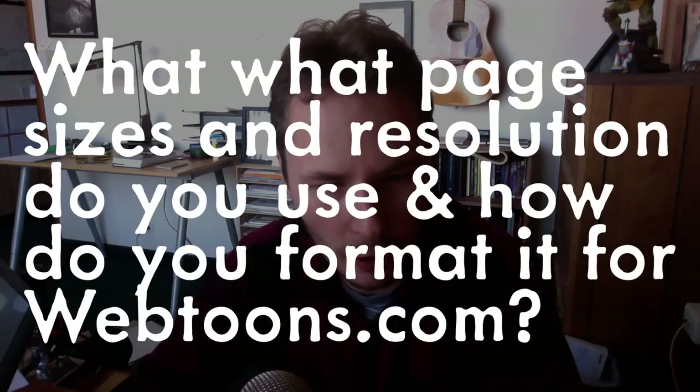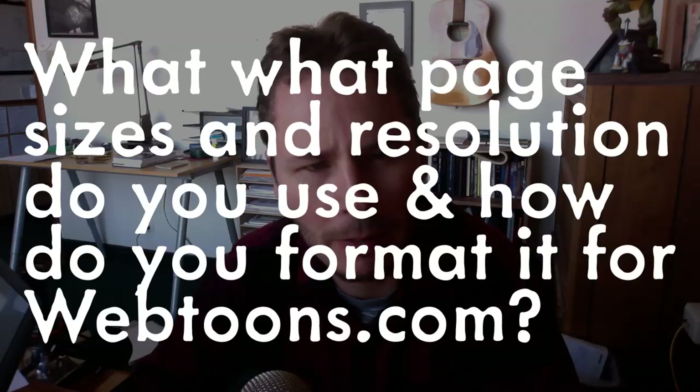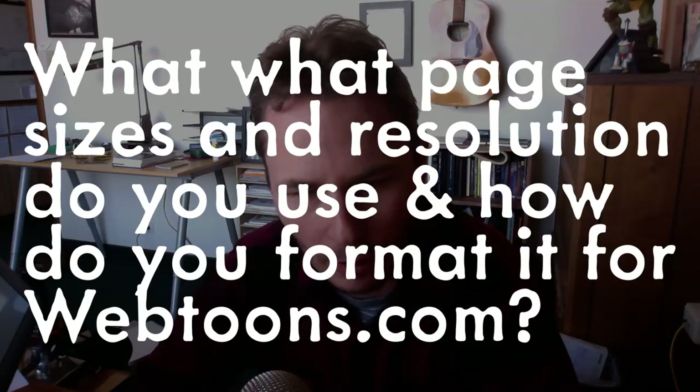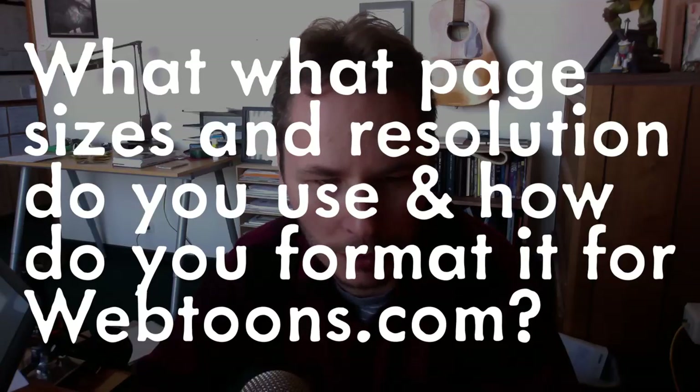Hey guys, it's Jason Brubaker again. Eric B. sent me a question through comments on my last video. He said: what page sizes and resolution do you use, especially when formatting to the Webtoons platform? It looks a lot different than trying to make physical comic pages, and I'm having problems making panels look well when I submit art to Webtoons using resized original pages.